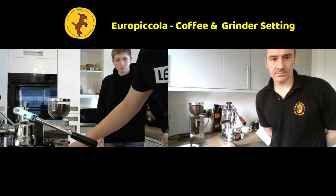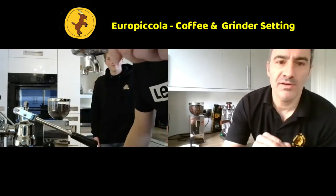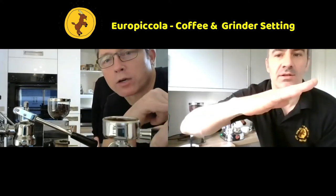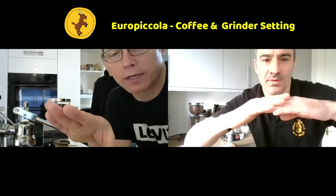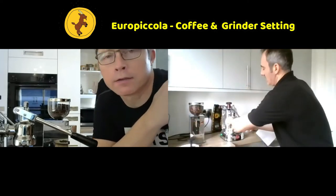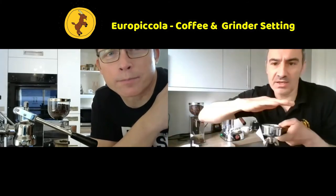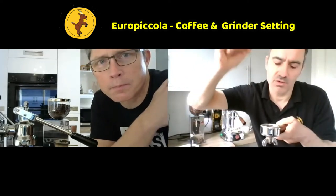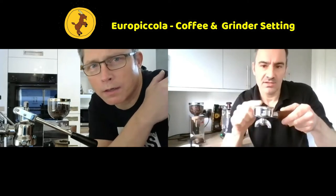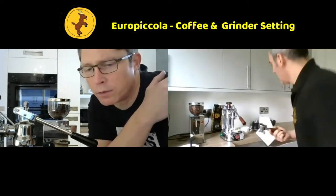That hasn't gone that well - it looks a little bit short as a dose. What we want is for it to be levelled right across the top. It's got an angle to it - it hasn't been distributed correctly. Shall we dose again? If it's at an angle, when you lift up to do the pre-infusion the water won't sit equally against it. It'll start to form channels and you'll get quite a weak espresso - it won't work correctly.